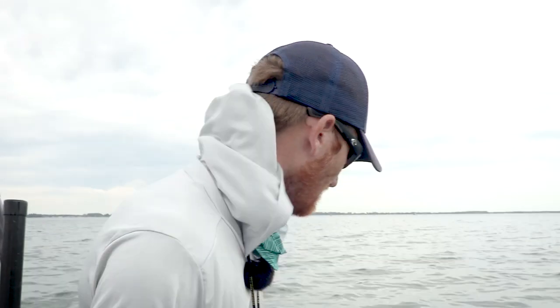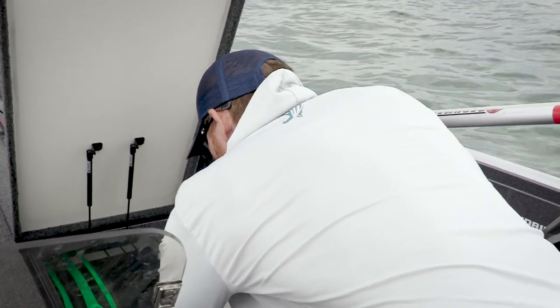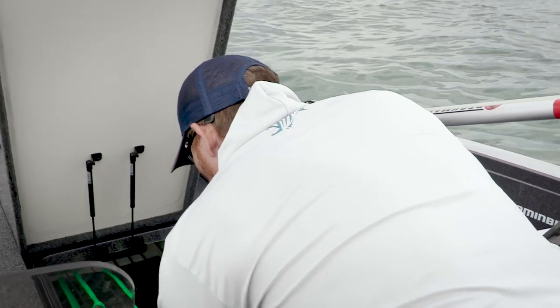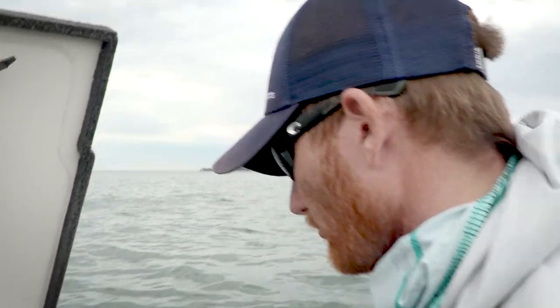Here's the deal. We went out and just smoked them this morning on crankbaits. We're pulling some of those new 44 MAG Reef Runners around, jacking them up, catching them real good. We did a video on that — take a minute and watch that sucker because it's straight fire. It was a fishing trip that turned into a catching trip real fast.